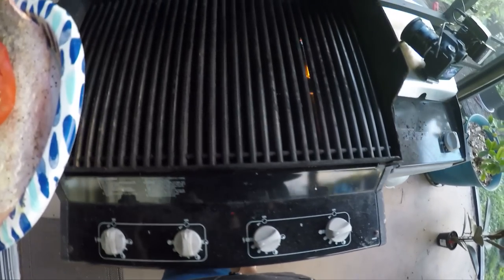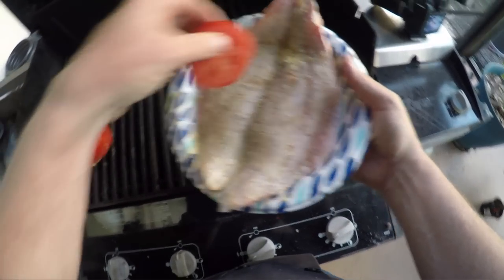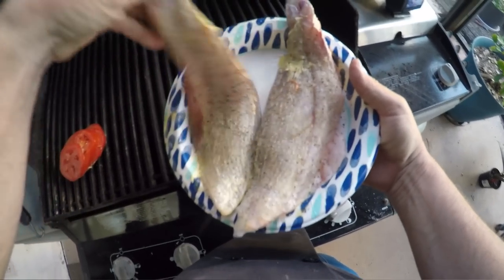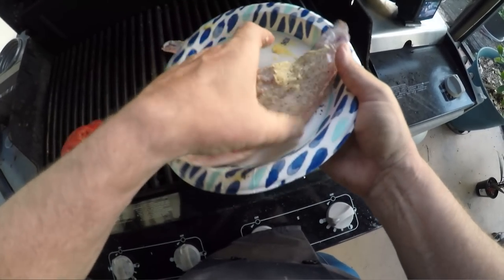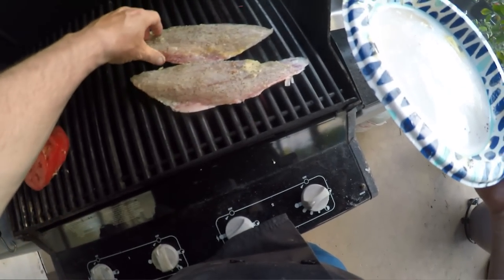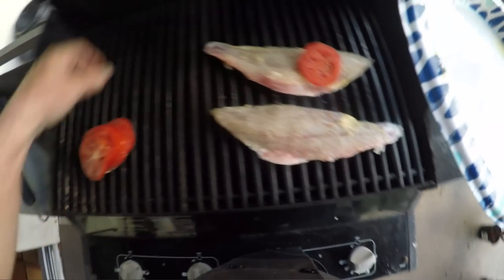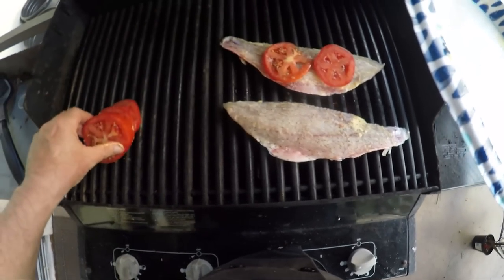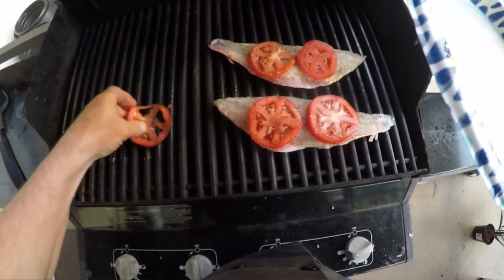We got the barbecue all heated up. Just lay it right on here. We did it on the half shell so we've got this nice firm skin and scales to cook on. Put our acid on top. Boom — awesome. Look at that.